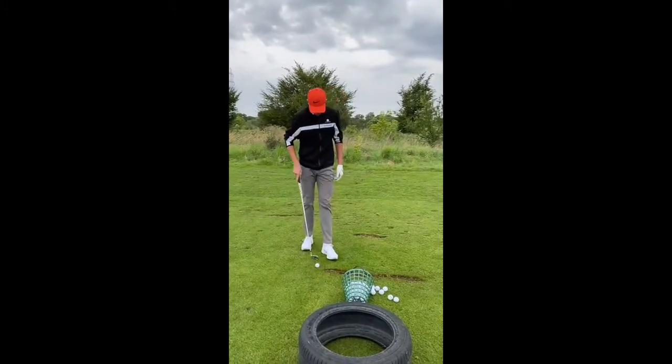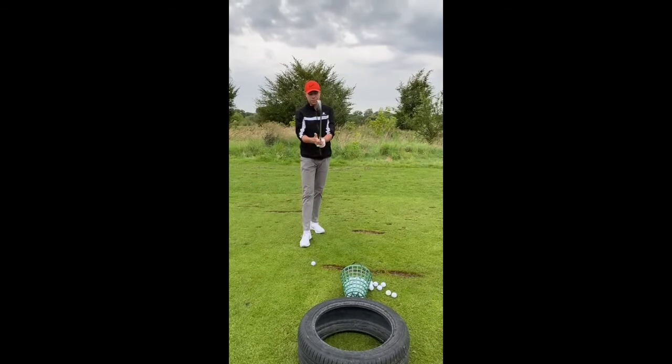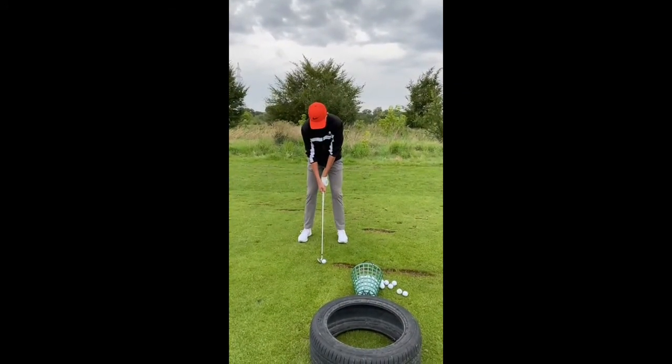Niels has been playing 12 months and he's playing off 6.8. Jesus Christ, that's a bit embarrassing isn't it? Ridiculous.